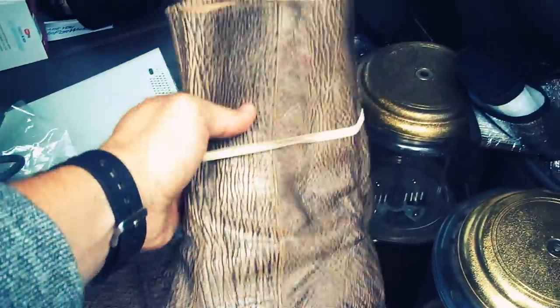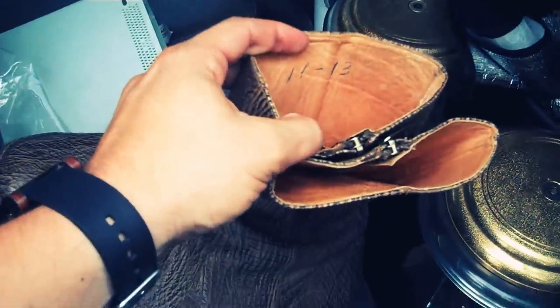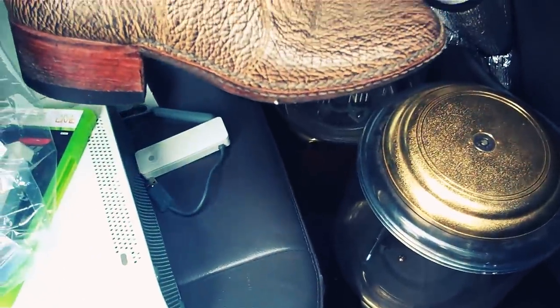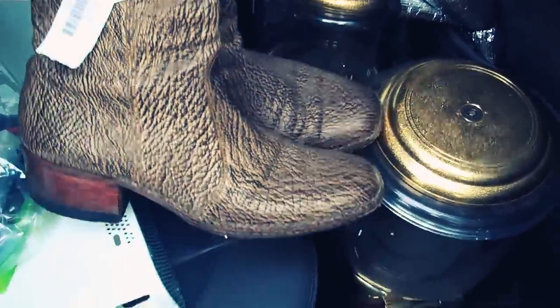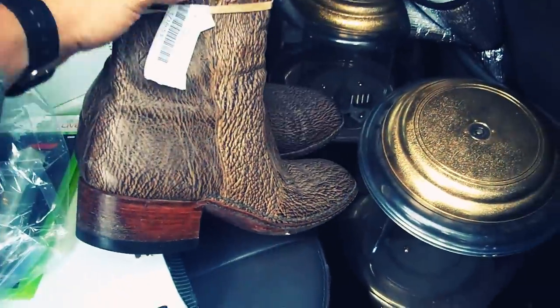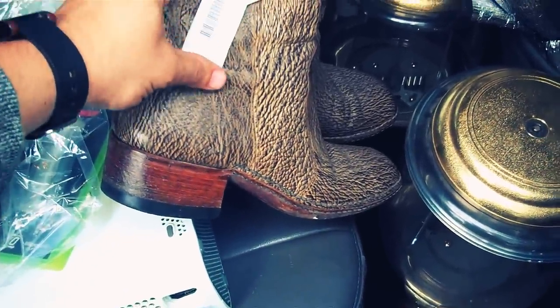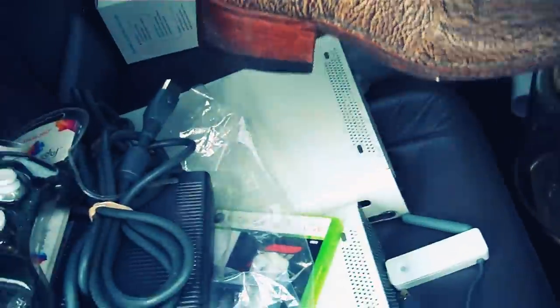I also got a couple of faux snakeskin cowboy boots. They say they're size 11 to 13, but looking at them I don't think that's right — I think these are more like a size nine, or an 11 in women's. They're definitely marked incorrectly. Anyway, I originally bought these for myself but I only paid about nine bucks, and I know I can easily get my money back — these would go for $20 if not twice that.